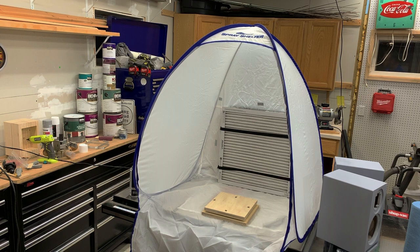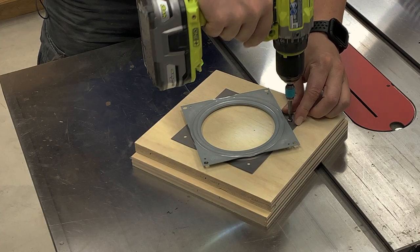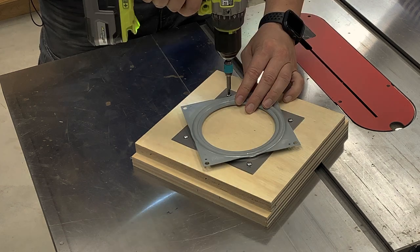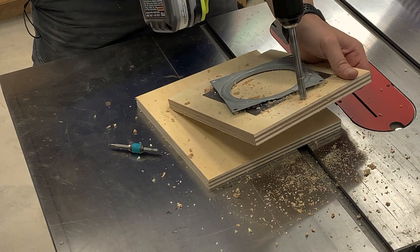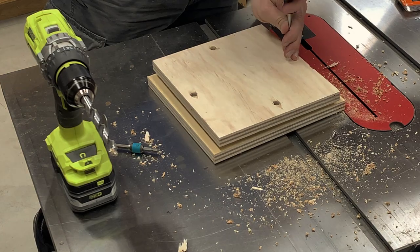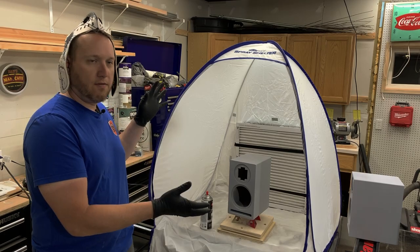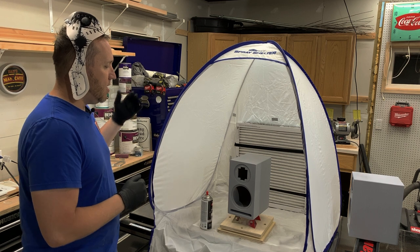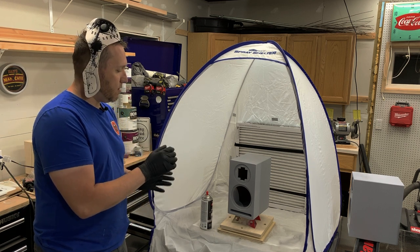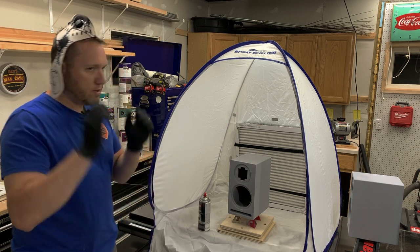Now all I have to do to use the shelter and to spray my speakers is to make a quick turntable. All right, so I have the spray shelter set up, the filter in, and the fan already on the back. Now we're going to spray the speaker boxes with some gloss white lacquer and we'll see how this works.